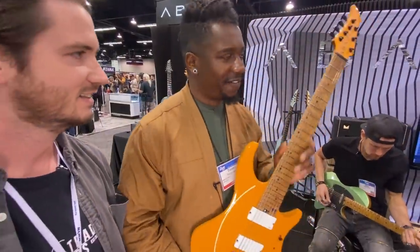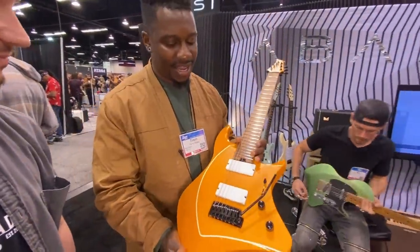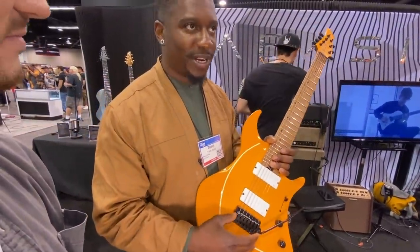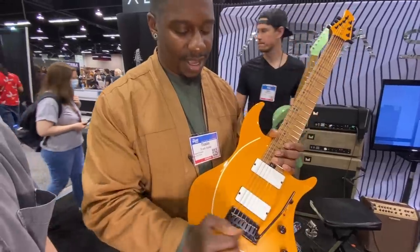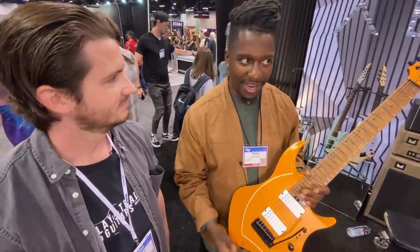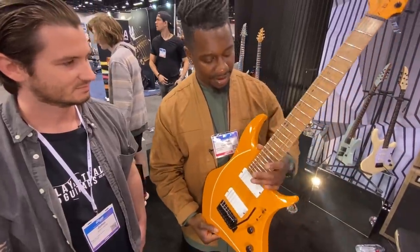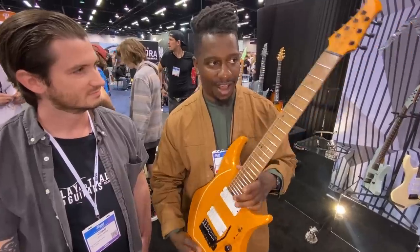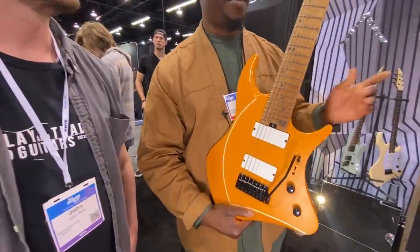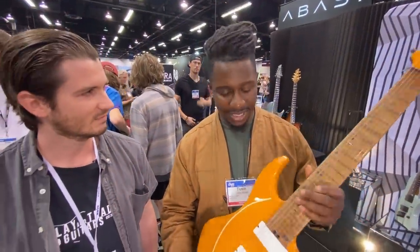So we're releasing our first DoubleCut model. It's the evolution of the Lorada, which is a single-cut design. We normally do multi-scale and fixed bridge, but we decided to do a floating trim. This would go to 510, and we did a standard scale as opposed to the fan fret for the guys who prefer that. And then the double cutaway thing is just an aesthetically different design, but also there's some thumb-over-the-neck players who maybe had issues with the single cut. So this basically answers all those questions.